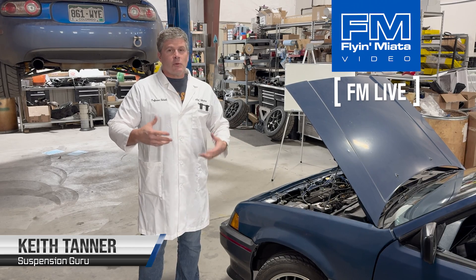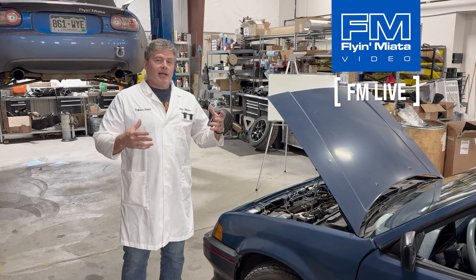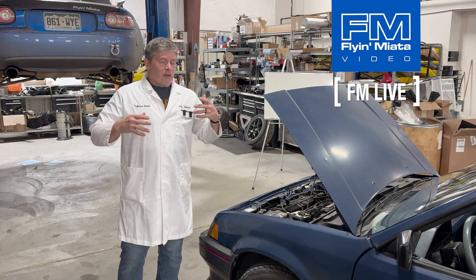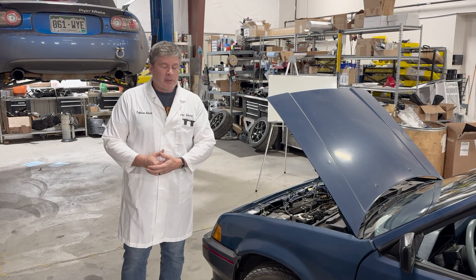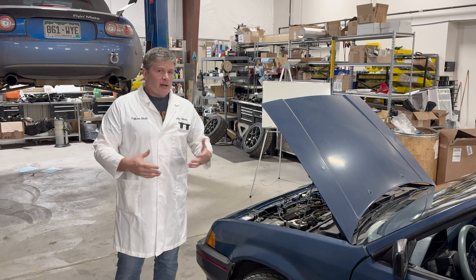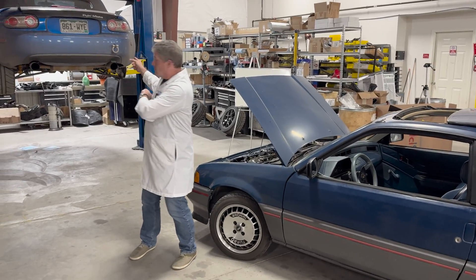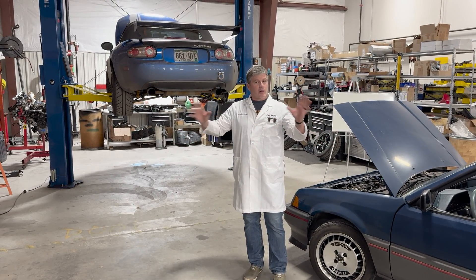There's confusion about what you can do with camber plates and what effect that can have on Miatas. So this is a high-level video that talks about the difference between a strut suspension and a multi-link or double wishbone suspension, what characteristics they have, and why some of the modification stuff for a car with struts is different than what you'd do for a Miata with double wishbone or multi-link.